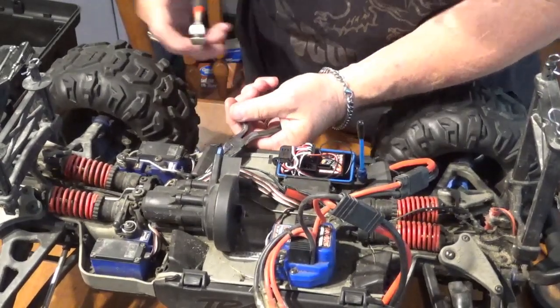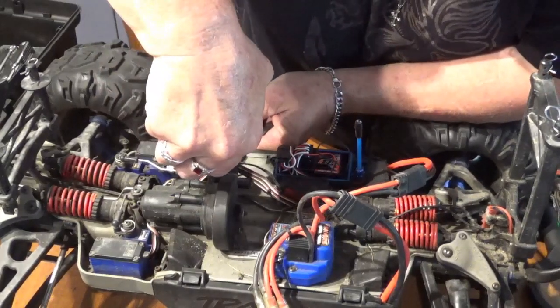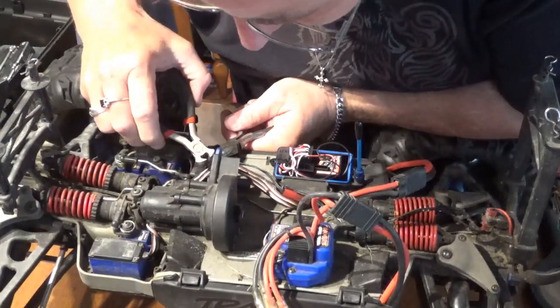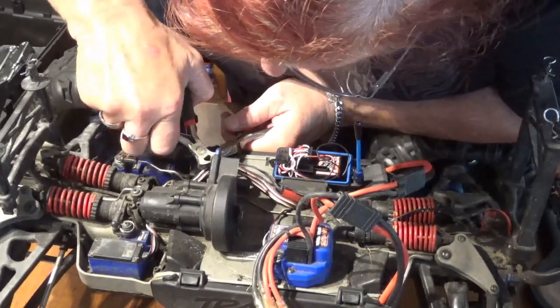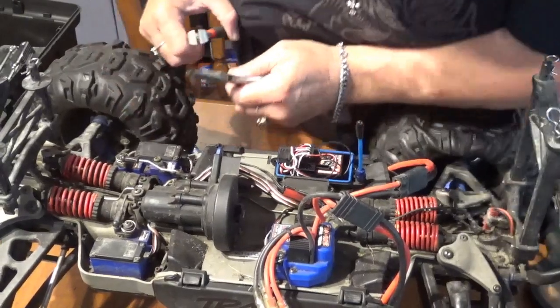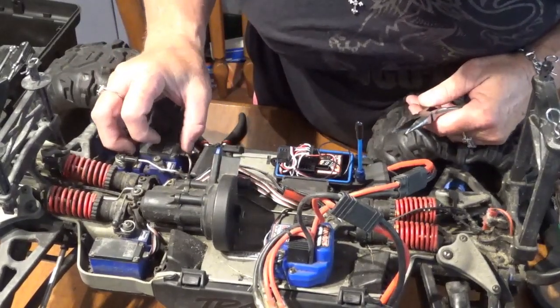I've got one more to snip. There we go — there's another one snipped. All right.